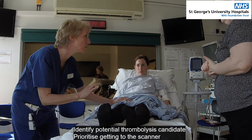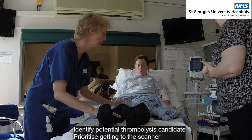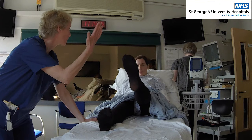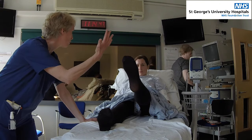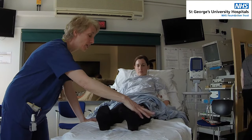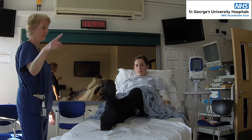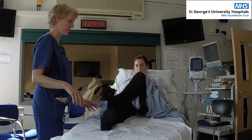So she's got quite a significant weakness here. If we can get to CT as soon as possible, because I think she's a thrombolysis candidate. Left leg up in the air for me. One, two, three, four, five. That's good. Can you put that heel on your knee and run it down the leg? Lift it up and do it again. That's great.